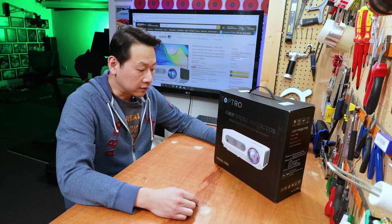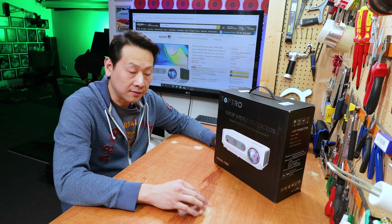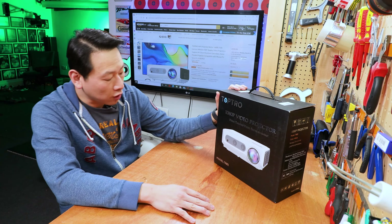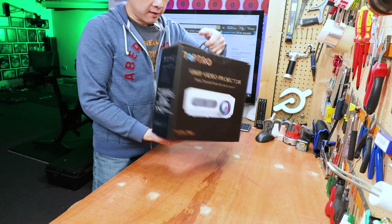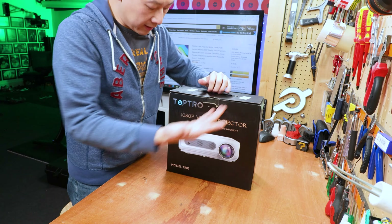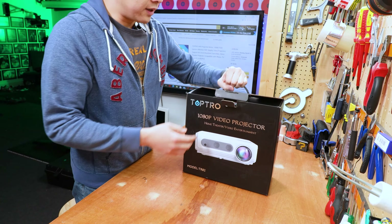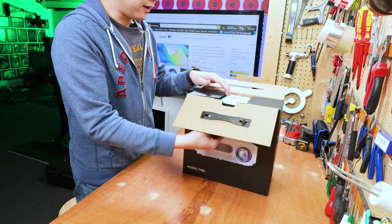If you're interested to find out more about budget range projectors, I do have a playlist — check them out, I'll put the link in the description. Now this one from TORP Pro is model TR8T2. It comes with a package like this, quite standard with a handle. Everything is made in China but it does have a German office, so this particular model is targeted for the European market.